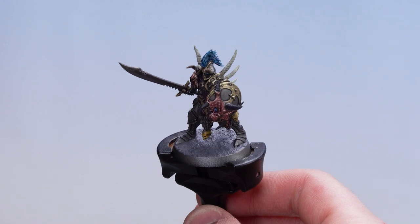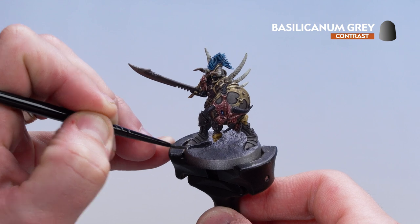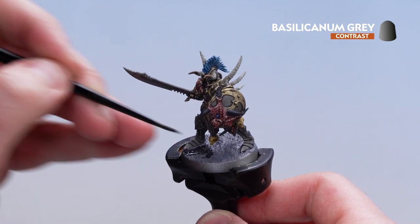With the texture now dry, get the Silicone Engraved and coat over the base. Once that's dry, paint the rim in a colour that matches your collection — for this we're going to use Corvus Black.